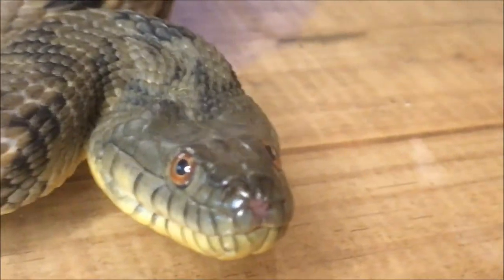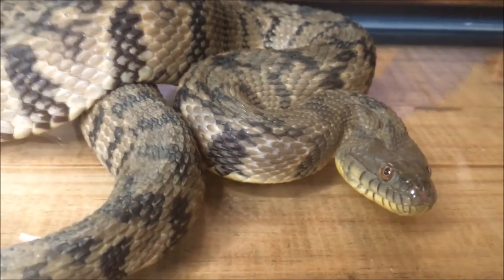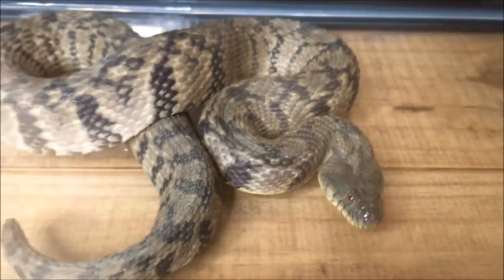Very cool snake. I'm not going to handle her, though, because I know she'll bite me — she will bite me repeatedly. And I've been bitten so many times by snakes, I don't feel like getting bitten by a snake tonight.